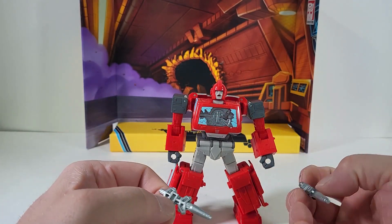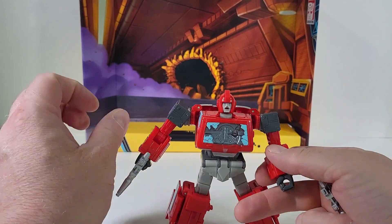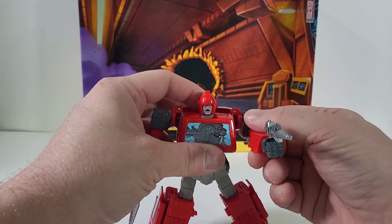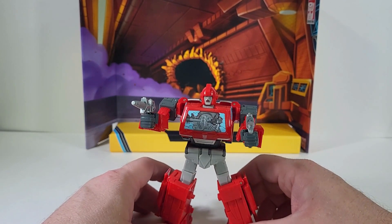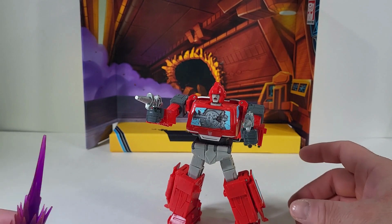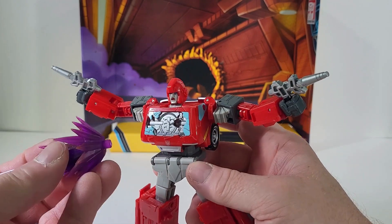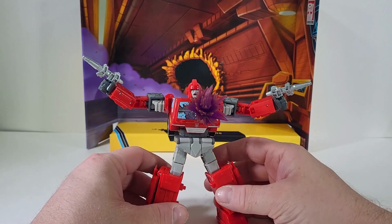Ironhide actually comes with his two guns, so we can go ahead and give Ironhide his guns. Now he can go down defending the Autobot ship before he dies. Since it does come with a blast effect, you can actually see that hole and we can plug that right inside — now it looks like Ironhide just got shot.